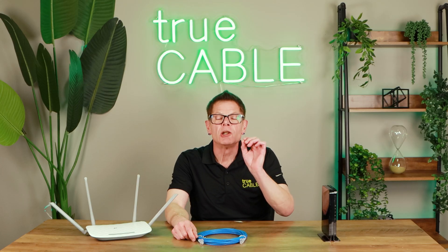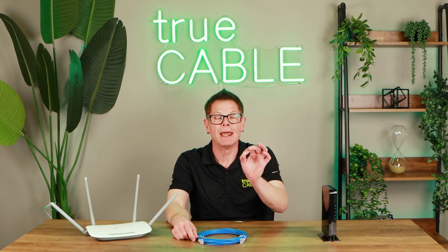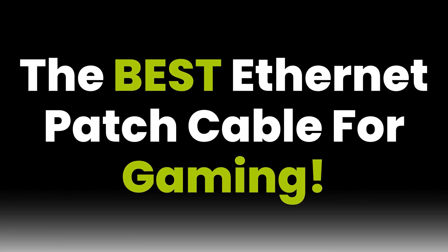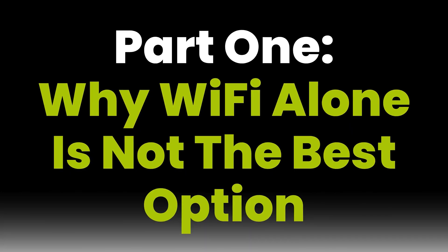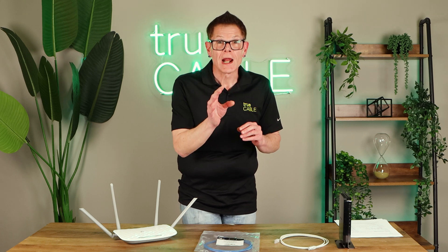Stick around, because we're going to talk about patch cords, quality and speed, and what's going to get you the best lowest latency, lowest lag, and best frame rate possible. You want to frag, not lag.